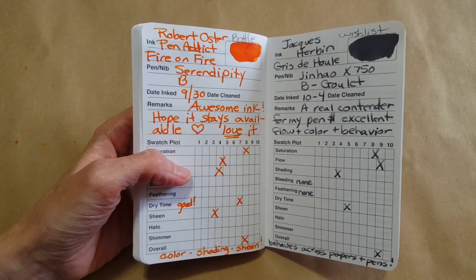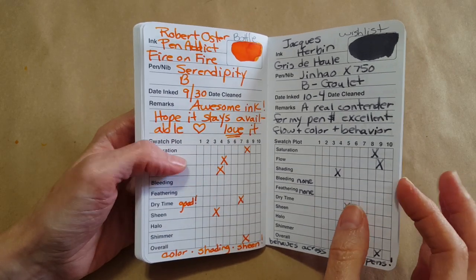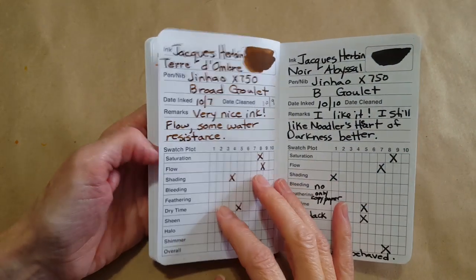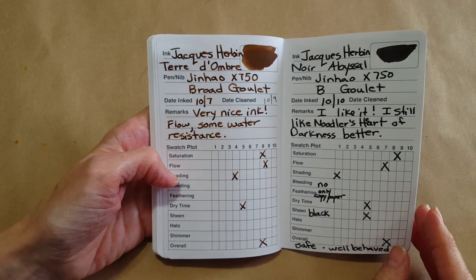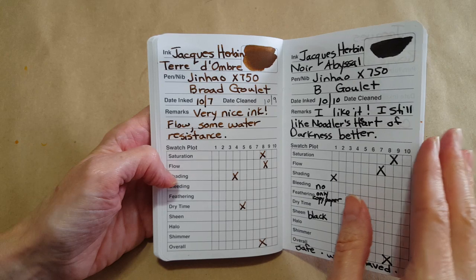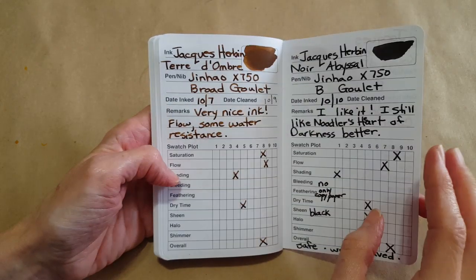I go back and forth thinking, well, the Noodler's Lexington Gray is half the price. But I have a solution — I'm going to use up all the gray that I have right now, and I hope the Gris de Houle will still be available when I want it.